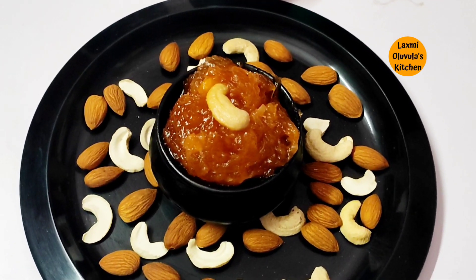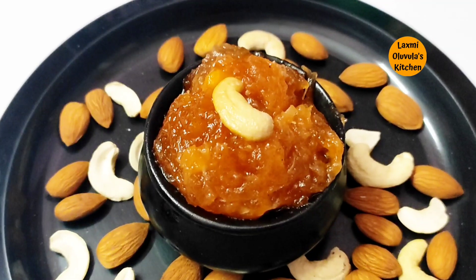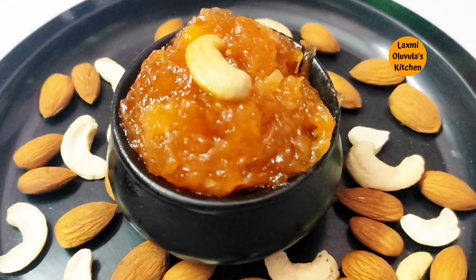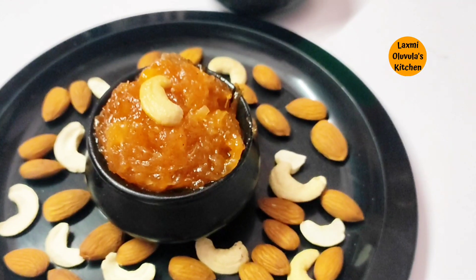I am going to show you how to make a lot of food in this video. So let's start.